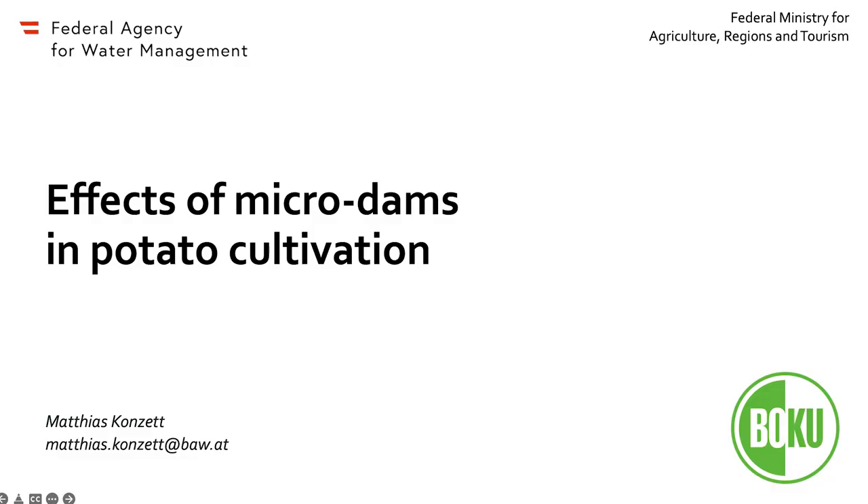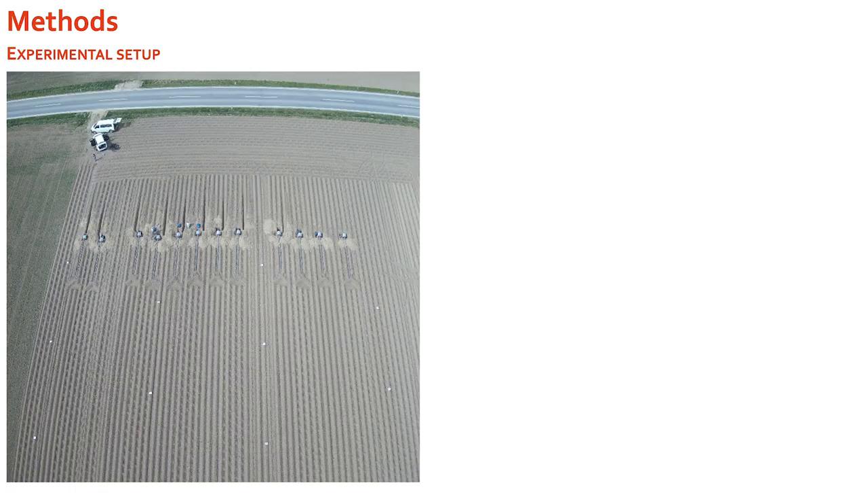Welcome to this video lecture on the effects of microdams in potato cultivation. During our project we observed the effects of four different counter measurements in potato cultivation on the surface runoff and the soil erosion happening on these counter measurements.